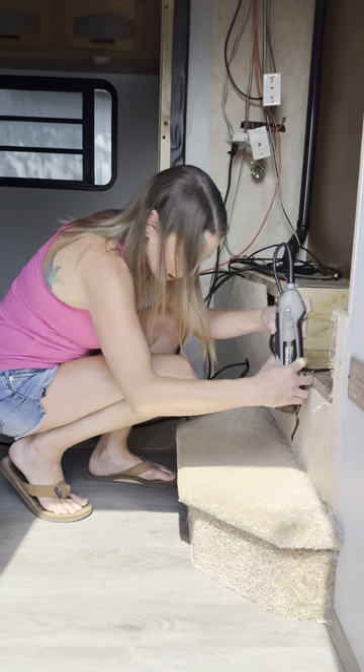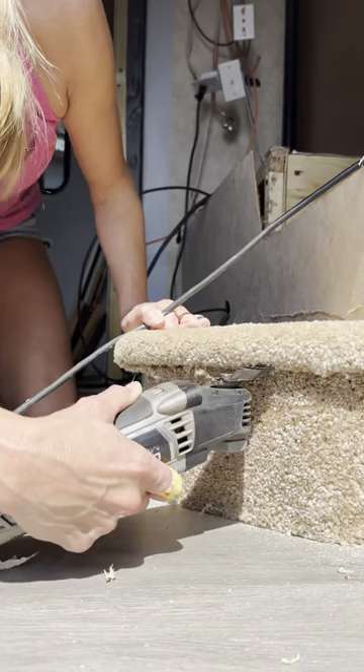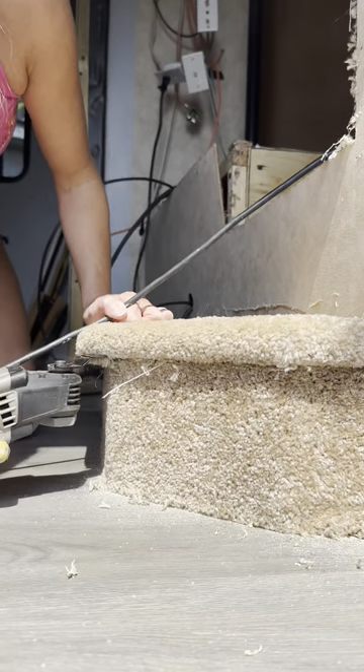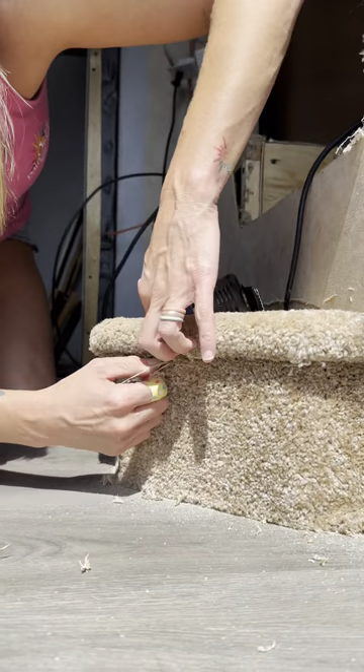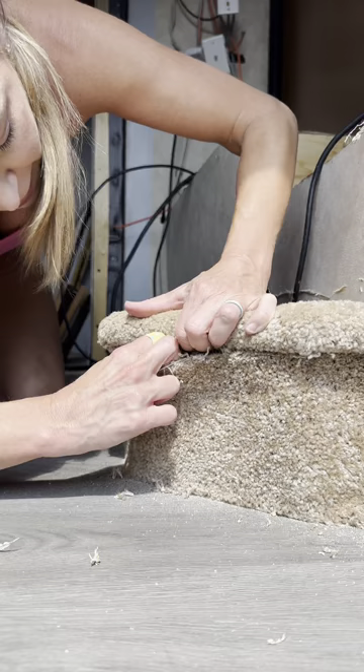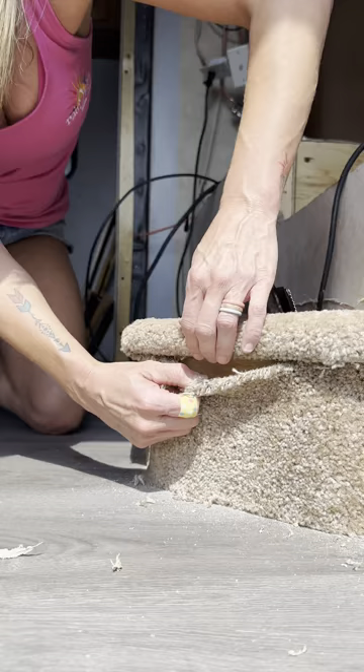So I'm gonna show you guys how this works. Cut right through the carpet — now I've got something to pry.